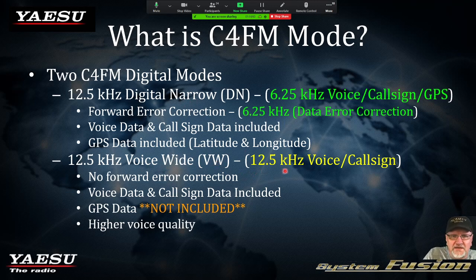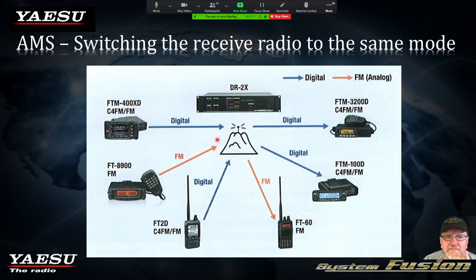When you purchase a Yaesu System Fusion radio, when you first turn it on, you will program in your call sign — and that's where the call sign information in the data packet is grabbed from. The term Yaesu System Fusion refers to their product line of radios that do automatic mode select. The automatic switching is where the terminology Yaesu System Fusion came from — the ability to switch automatically.